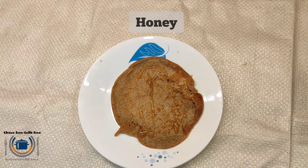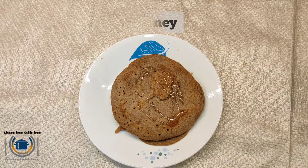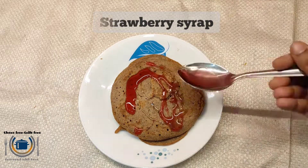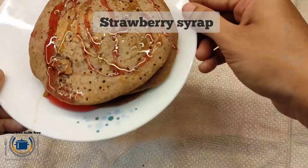Finally, serve this eggless pancake with some butter and honey, then strawberry or maple syrup on top. You can also enjoy it plain. You can make this pancake with buttermilk in place of milk, or you can also add banana puree.